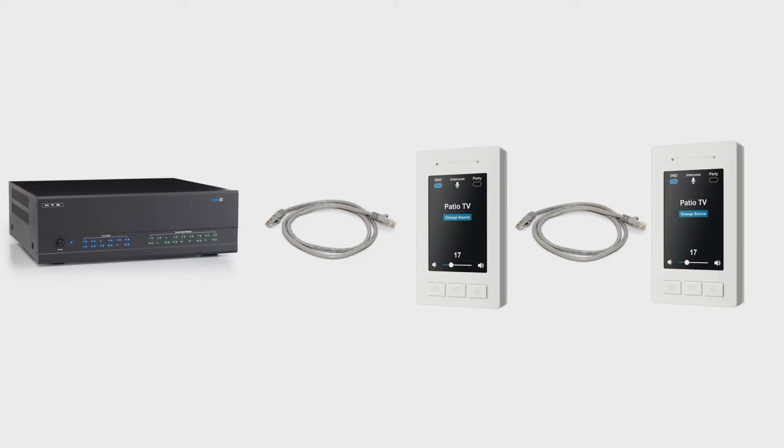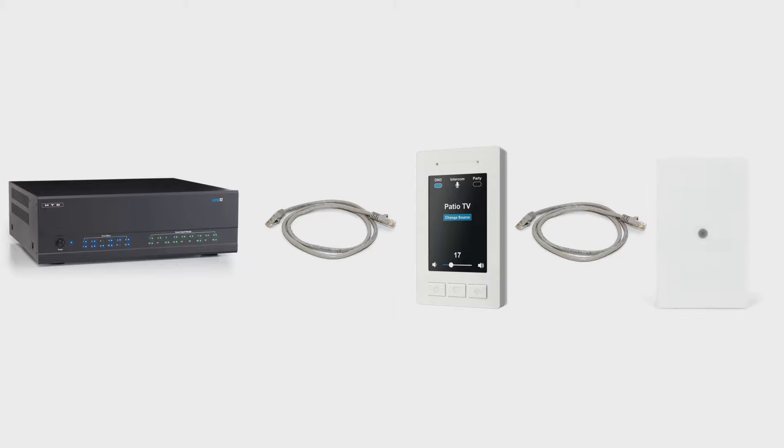With an HTD Link system, CAT cable should also be run from the keypad to any area in the zone where you may want to install an input panel for connecting audio sources that will be available to the entire system.